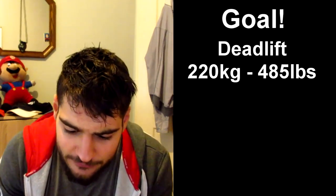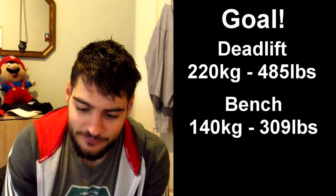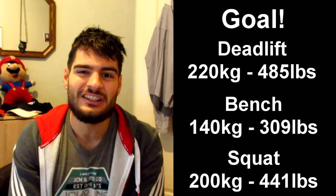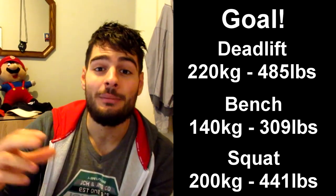I have something to work on. I'm going to set goals: last year, exactly one year ago, was my strongest. My goal is to get back to that level. For deadlift I want to hit 220 kilograms (485 lbs, five plates). For bench my all-time PR is 140 kilograms (309 lbs, three plates). For squat my all-time max is 200 kilograms (441 lbs). I want to get back to those numbers.